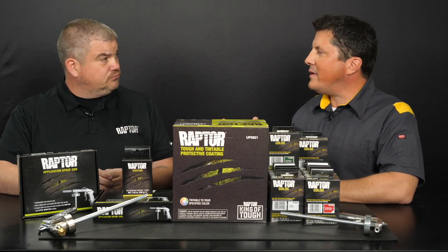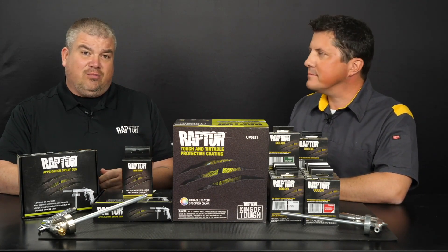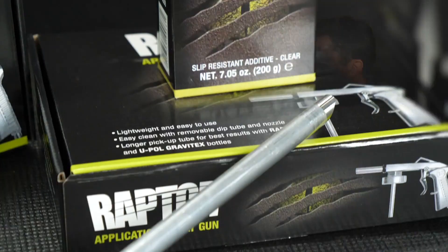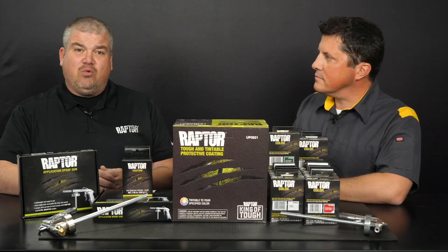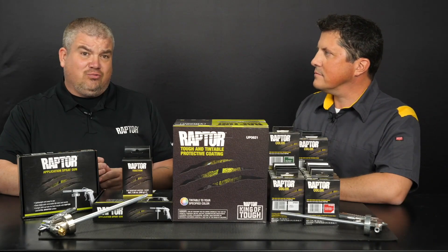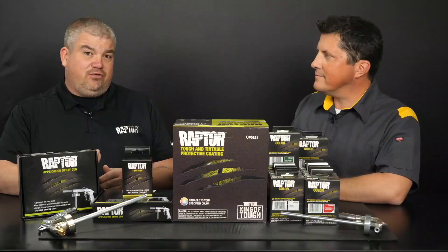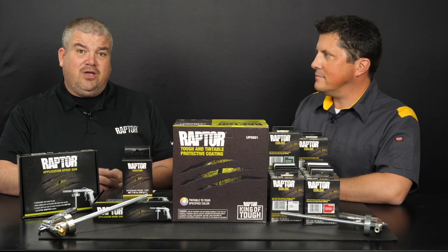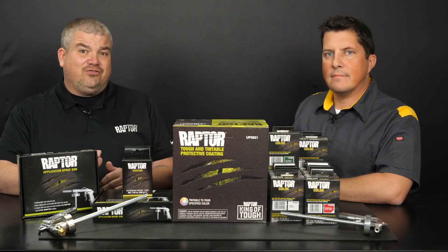Today's segment will focus on the types of Raptor additives that are available, such as the Raptor Traction 4800, which can be added to the bottle for areas that need a little more traction where the surface is going to be walked on. First, I'll show you how to apply the National Rule 2K Raptor with one of our 15 color pouch additives. We recommend using the color pouches if you're looking for a fast and easy way to get high strength, vibrant colors. Then I'll show you the same type of 2K Raptor application along with our UP4800 Traction Control Additive, which has anti-skid properties.